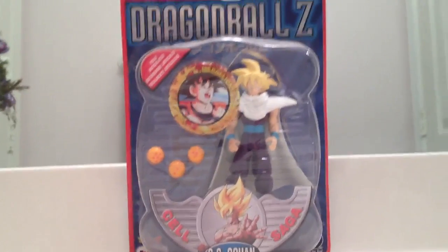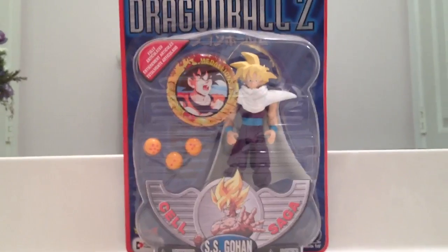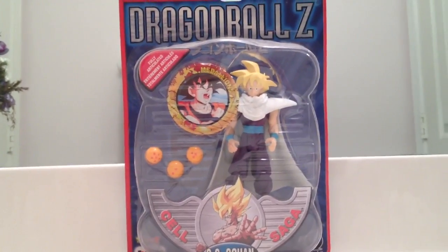I really love this figure. It's definitely good. The paint job is kind of basic, but the figure is good. I like it, I definitely do.